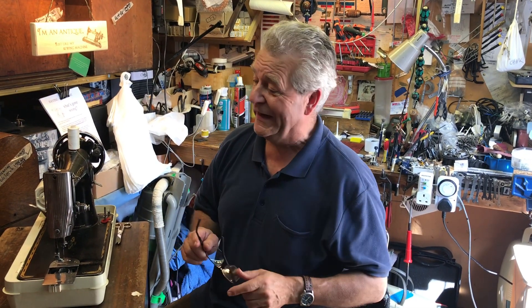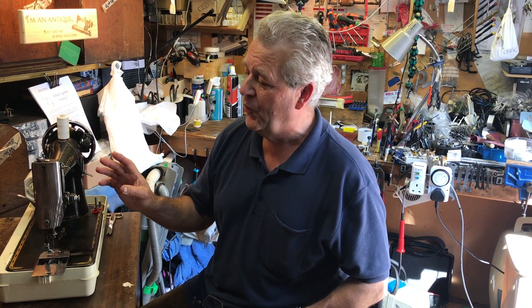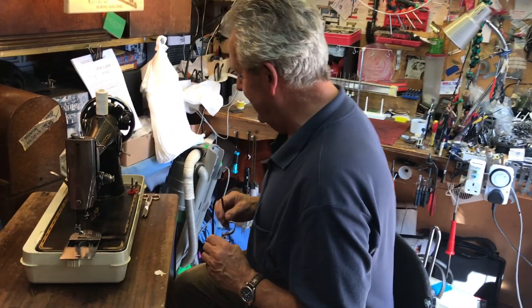Hello everybody, I thought today I would show you just a very quick clip of how to thread up a vintage Singer. This is a Singer 201, so I'll quickly show you how to wind the bobbin and how to thread the machine. It's very very simple so you don't need to be scared of this.